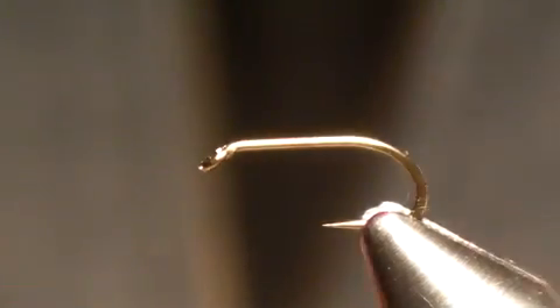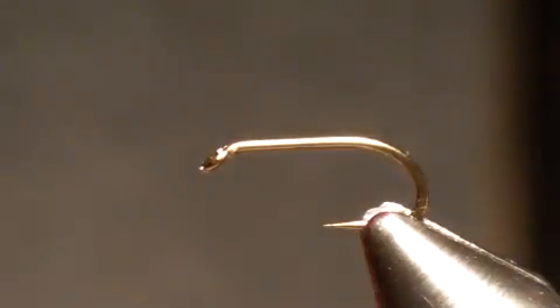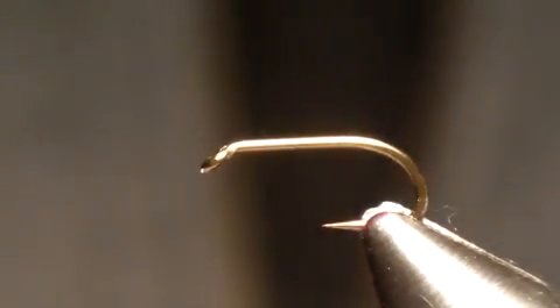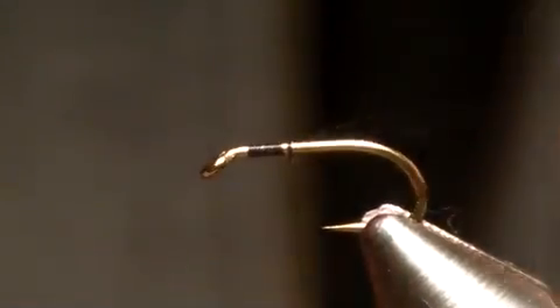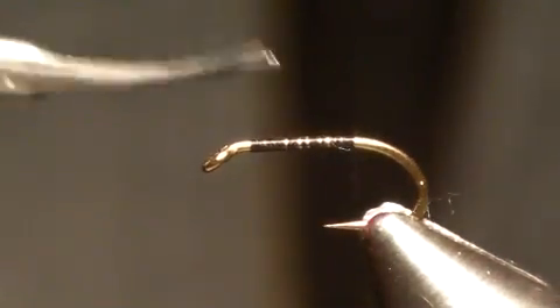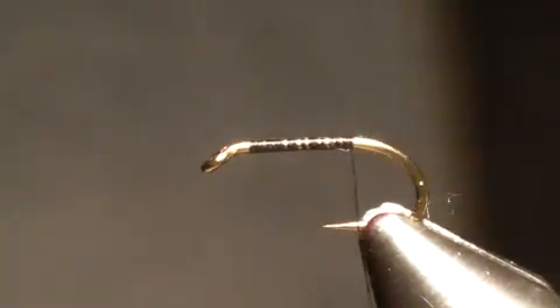I'm starting off with a Mustad 3906 hook with the barb taken down. This is the regular short shank — not the B version. You might think about a stonefly wanting a longer body, and the larger ones certainly do, and there are other hooks for stoneflies that give you that arcing shape, but I don't find it necessary for this particular fly. This is a size 14, being the smaller version.